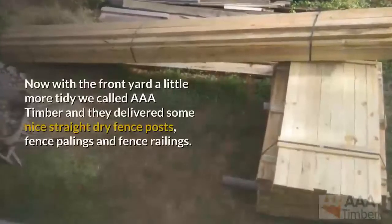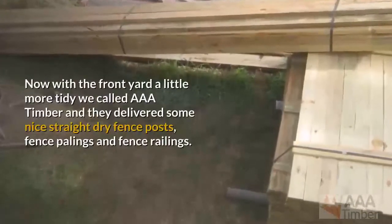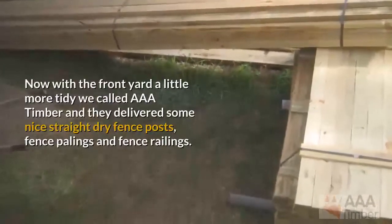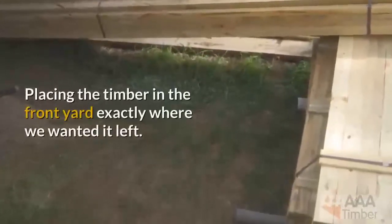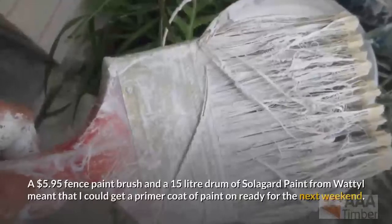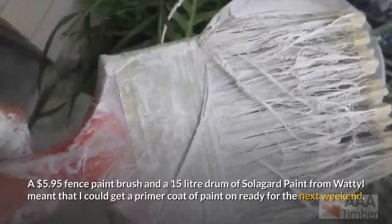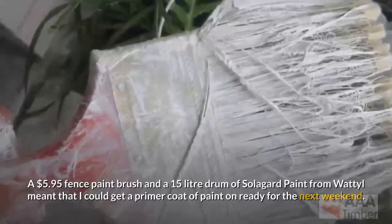With the front yard a little more tidy, we called Triple A Timber and they delivered some nice straight dry fence posts, fence palings, and fence railings. Placing the timber in the front yard exactly where we wanted it, a $5.95 fence paintbrush and a 15-litre drum of Soligard paint from Wattle meant that I could get a primer coat of paint on, ready for the next weekend.